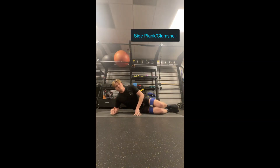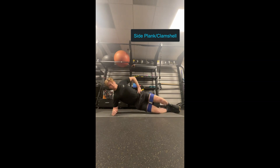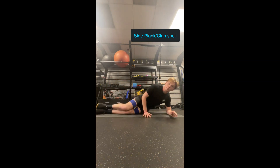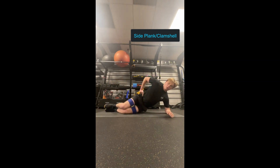Moving on to hip stability or strength, we're going to do a side plank with a clamshell variation. This forces one hip — the bottom leg — to stabilize while the other leg is moving through load, so for strength. This will improve your hip stability and strength, and it's a good complement to the stretching we did before. You can do a couple of rounds of 10 reps. It's harder than it looks, but it's a great exercise.